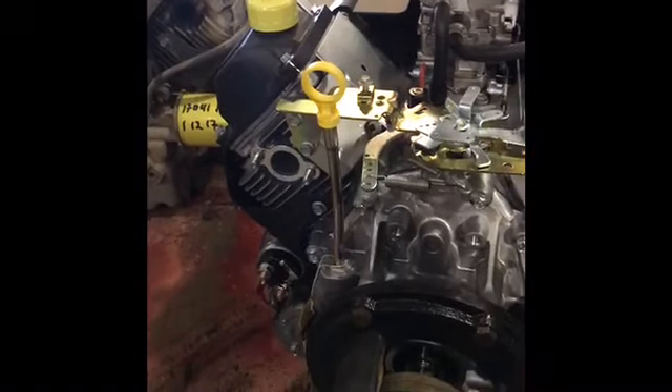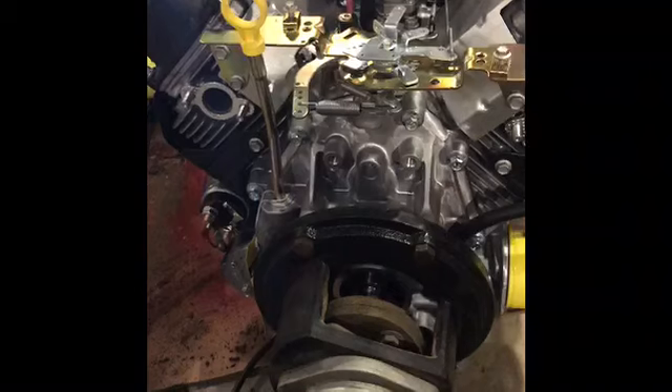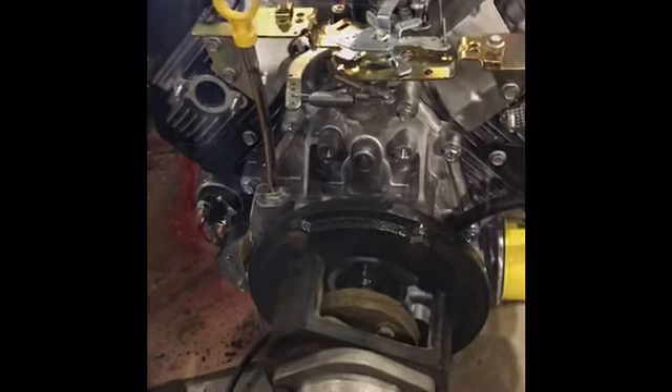Tighten everything down. At this point, if your gasket is set up on your oil drain, you can actually fill it up with oil and it's not going to leak. After that, we are ready to put this new engine back into the Dingo.